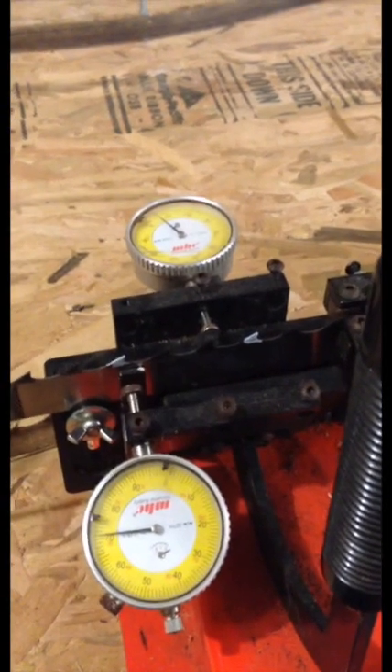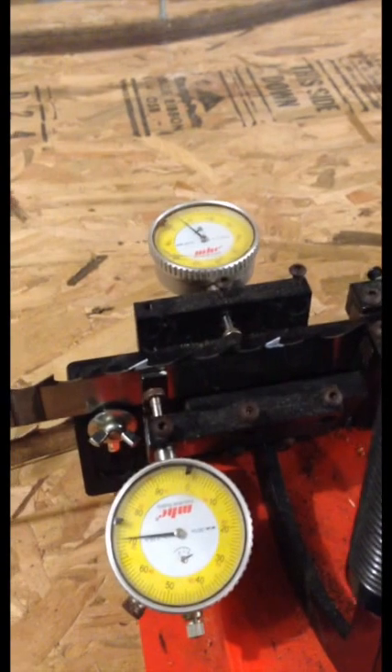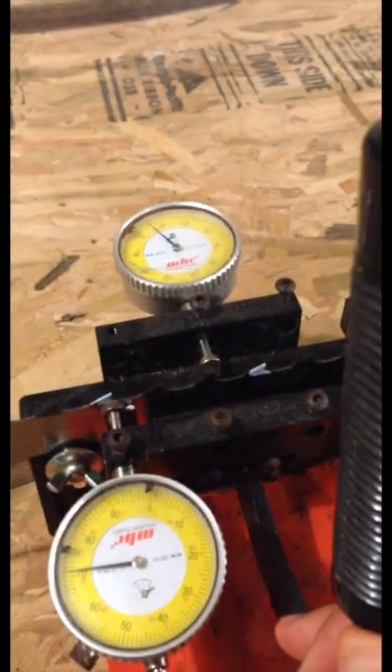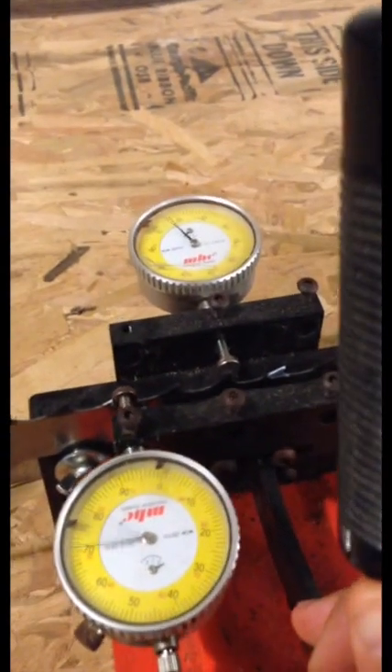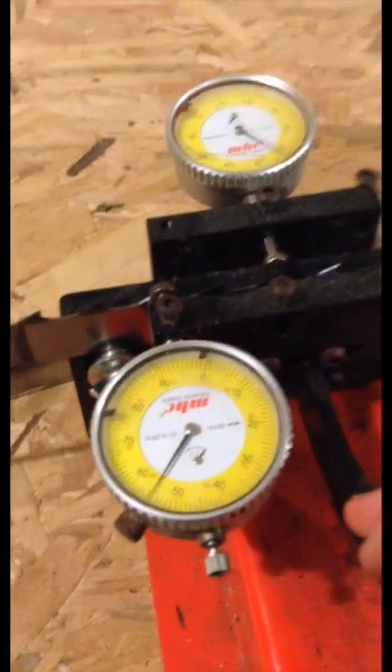We went ahead and set the blade height. This is a brand new blade, so we put it in, and next we need to set our dial indicators. When I close this, you'll see the dial indicator goes up and past zero on both sides. So we're going to go ahead and adjust one of those and I'll show you how to do that.